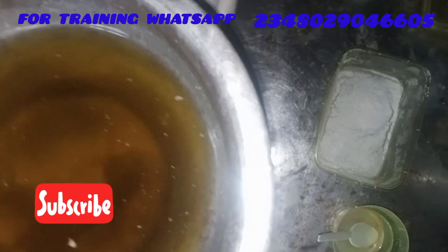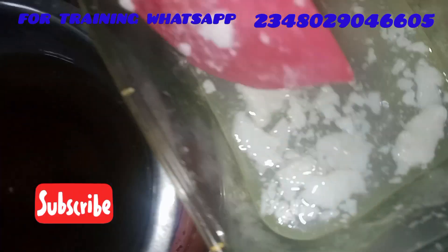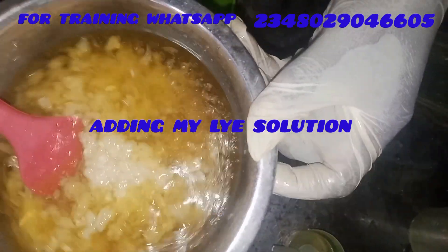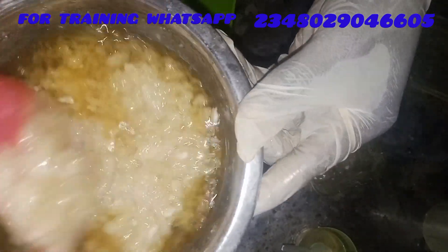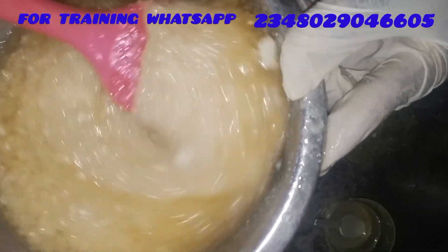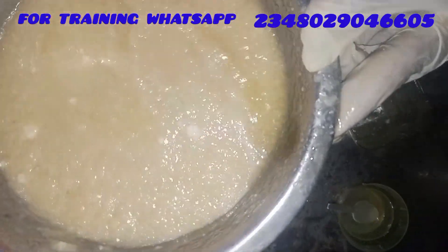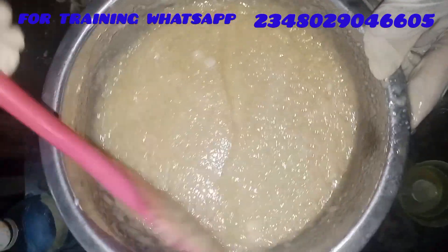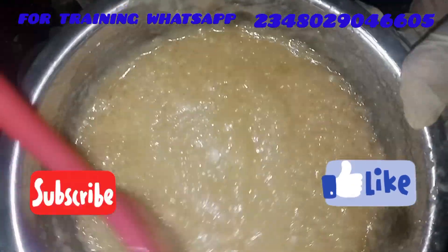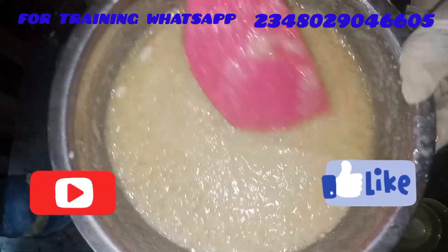You can see the stearic acid is clearing out and dissolving. It has cleared out, so we are ready to add the lye solution now — that is caustic soda plus water. Remember, we are doing this production using the hot method, so I'm producing it right on the fire. I started out with direct heat but ended up switching to double boiling method, where water in another pot is on the fire and this pot sits inside so it's not directly under the heat. This cooks the soap gently and slowly. Here is our soap coming up beautifully.